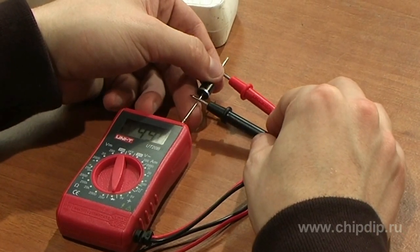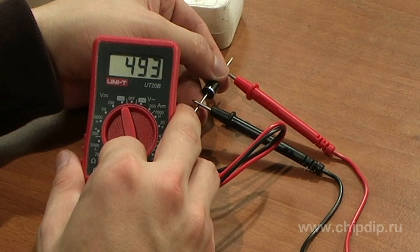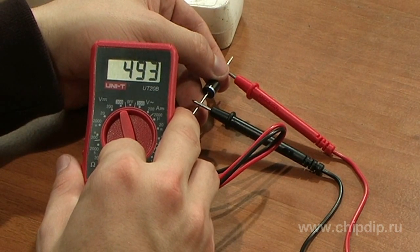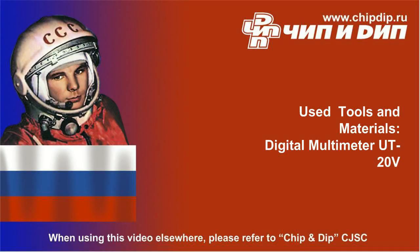Observe safety precautions when carrying out measurement procedures. Do not attempt to measure voltage over 300V, as this can damage the device as well as cause electric shock. As demonstrated, the UT20B multimeter is very easy to use and meets all safety standards.